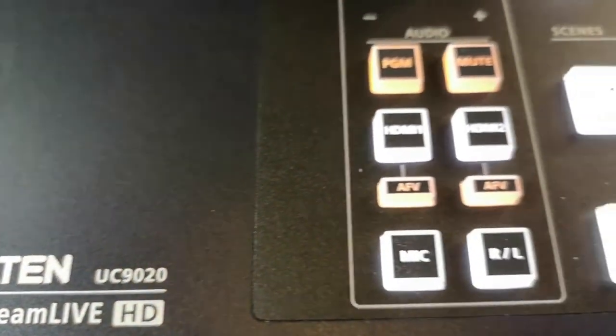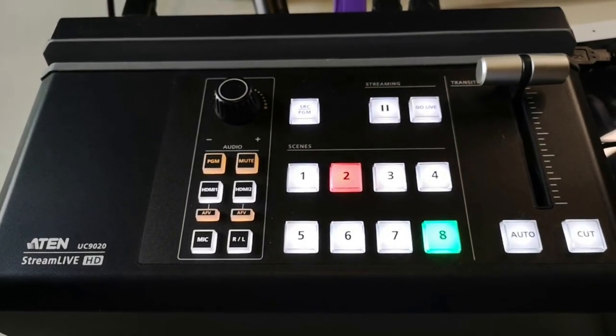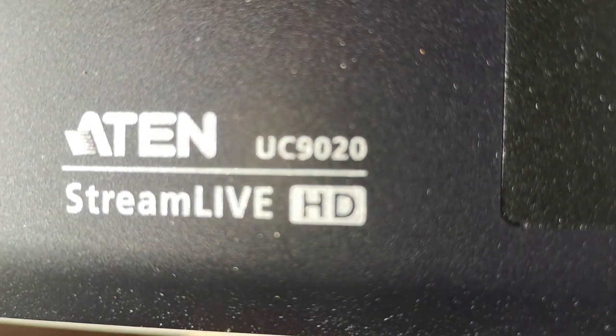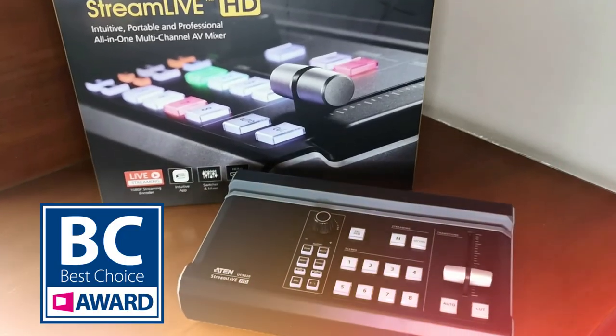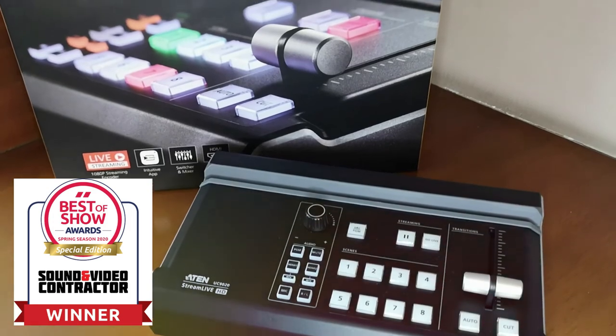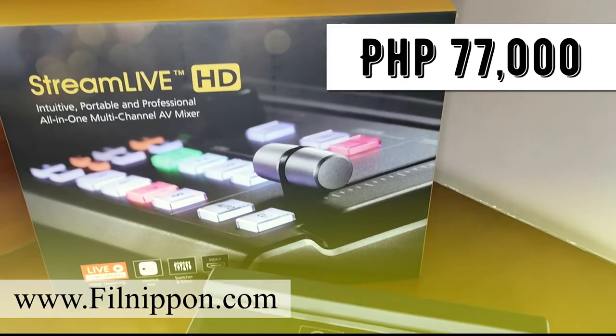Usually this kind of setup requires a lot more equipment, but the UC9020 has simplified the process into one mixer. The UC9020 StreamLive HD has been presented with multiple awards, including the Good Design Award, Best Choice Award, Product Innovation Award, and Future Best of Show Award. You can get one for only P77,000 at philnippon.com.